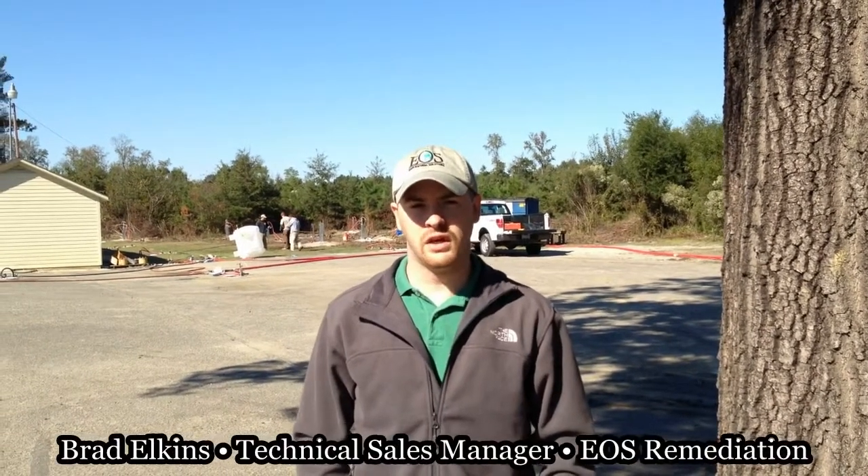Hello, my name is Brad Elkins. I'm with EOS Remediation. Today I want to walk you through a typical injection design if you're ever considering using our products for your remediation.